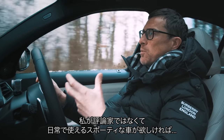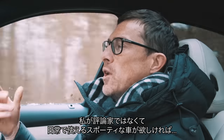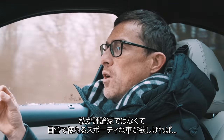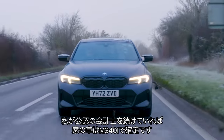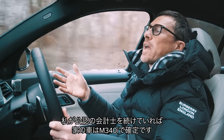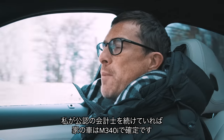It's such a great all-rounder. Do you know what — if I didn't do this job as a motoring journalist where I was constantly in and out of different cars, I would have one of these. I used to be a chartered accountant, and if I was still doing that, I can imagine my family car would be a BMW M340i.